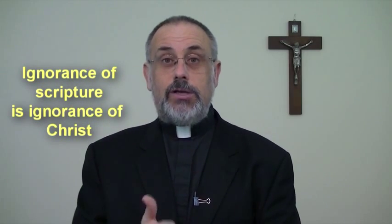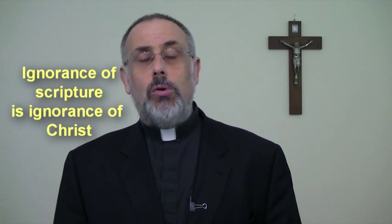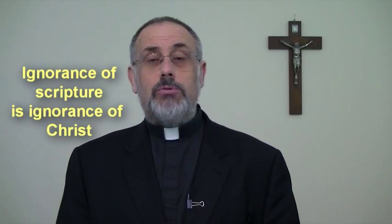We have an important role in reading the Bible. In fact, Saint Jerome says ignorance of Scripture is ignorance of Christ, and so it's important for us to know the Bible and know it well, whether we are ordained or a lay person.